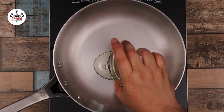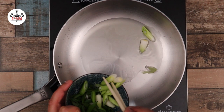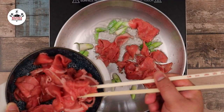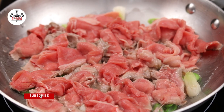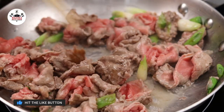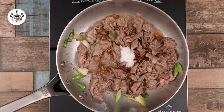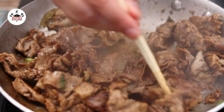In a frying pan over medium heat, add in one tablespoon of vegetable oil, then add in the white parts of the scallions and sauté for about 30 seconds. Then, add the beef to the pan and sear until brown. Once the beef has turned brown, add in one tablespoon of regular soy sauce, followed by half a tablespoon of sugar. Give that a stir and continue cooking until the sugar caramelizes — it should take about two minutes.